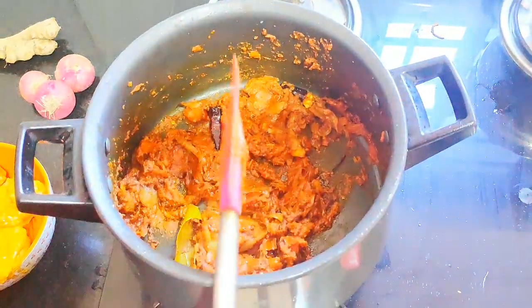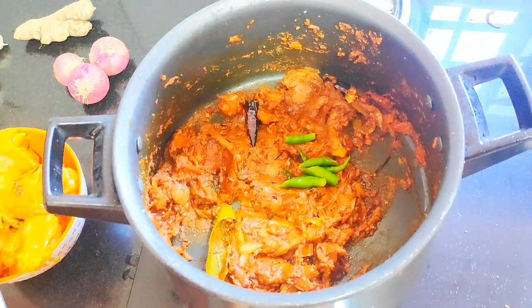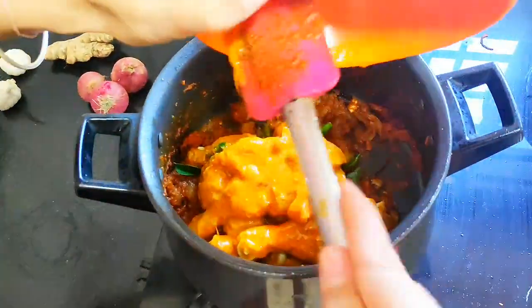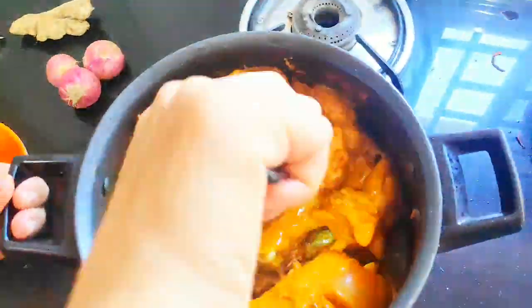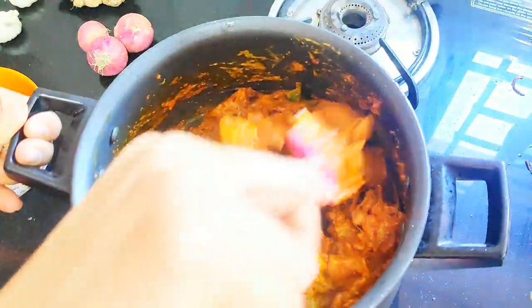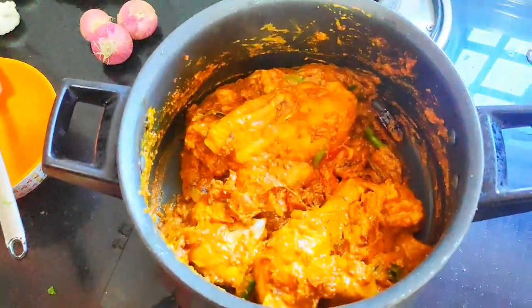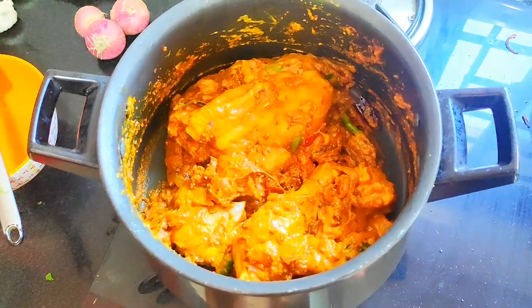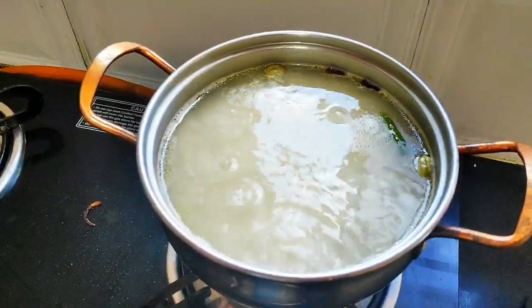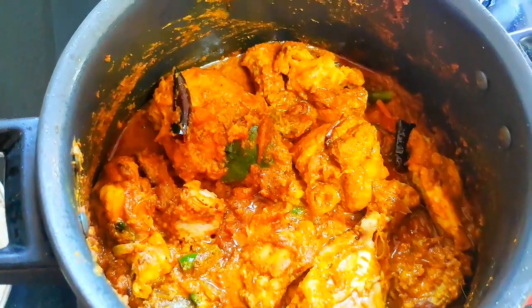Now as we can see, all the mixture has got mixed well. I am going to add a few green chillies in it and a few kadi pata — that is my extra addition; if you want, you can skip it. Now the marinated chicken, I am going to put it inside and mix well. Now I am going to cover it with the lid and it will cook for another 5 minutes on low flame. As we can see, the chicken is cooked — half cooked now.